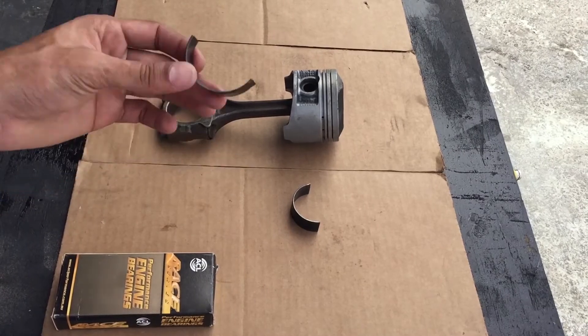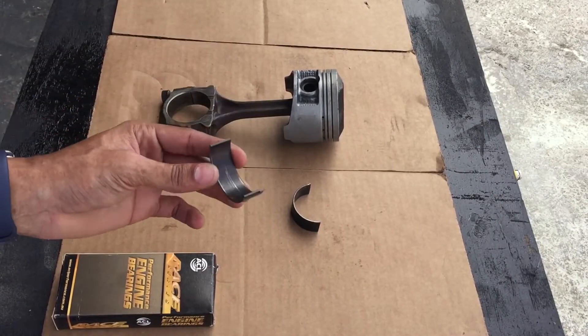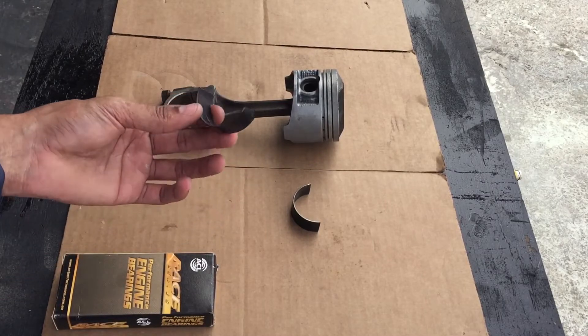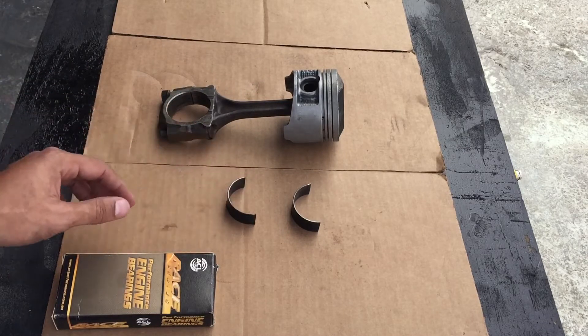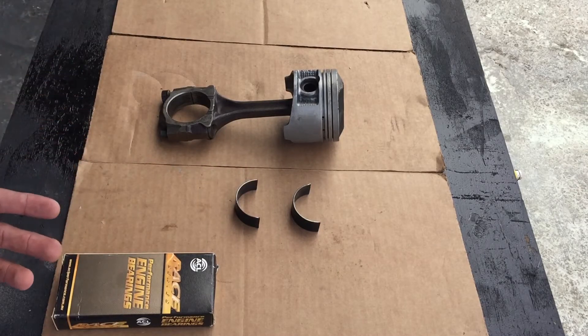These particular bearings are from ACL, which is a very popular aftermarket option. They feature a tri-coat material which is a combination of lead, tin, and copper. Most would argue that gives the perfect blend of conformability and strength. Another popular aftermarket option is Clevite, or your factory OEM bearings.